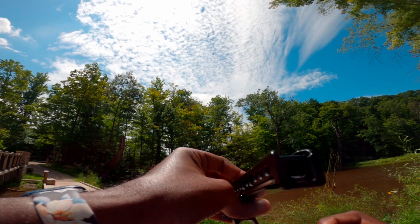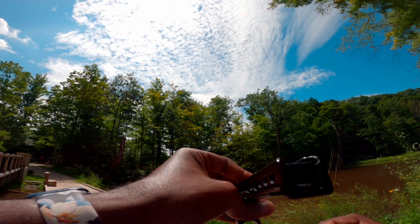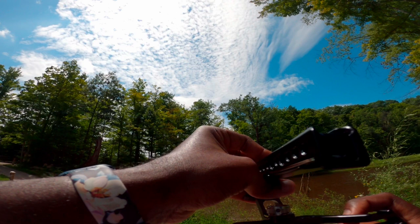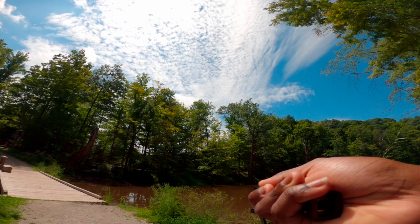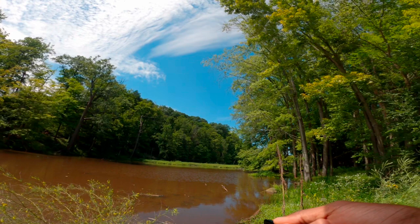I decided to get into filmmaking and I've been looking at putting together my own film kit. I'm using my XT4 in this video — you can see I have my XT4 and I got myself a SmallRig cage and a top handle. I've also ordered a side handle, and I have a battery grip cage on the way so I can get that extra weight when I need it.